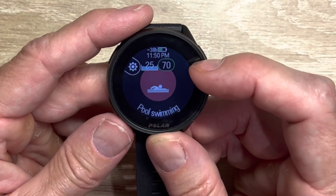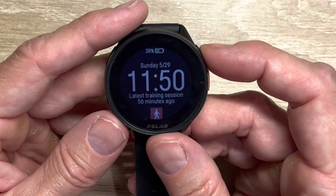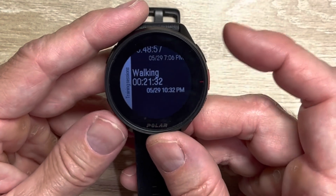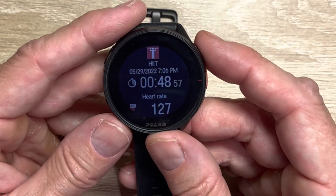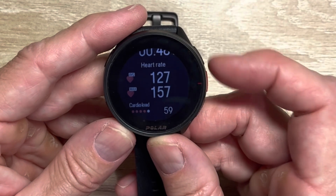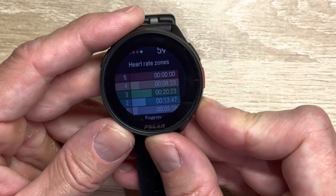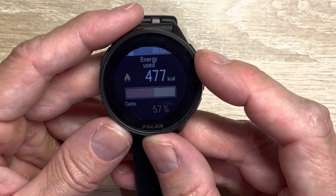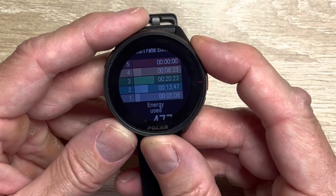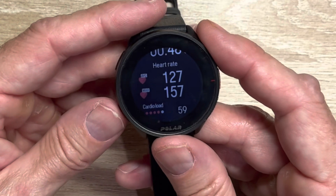On the watch you get four data fields and can scroll through pages — basic fields for CrossFit. When you look at workout results — say a light Murph — you see basic components: the cardio load score (overall exertion score, not touchscreen so all button pushes), time in heart rate zones, and energy use showing how much you burned in carbs, proteins, and fats based on which heart rate zones you stayed in. The most important value is the cardio load score — how much exertion did you have for that session.